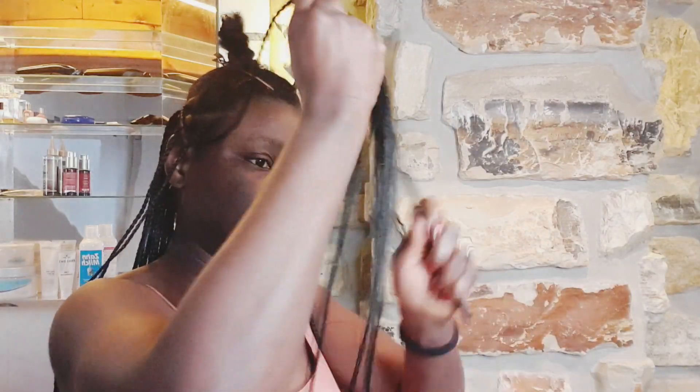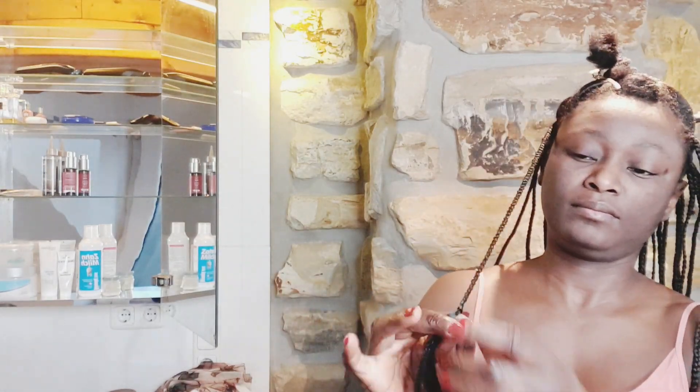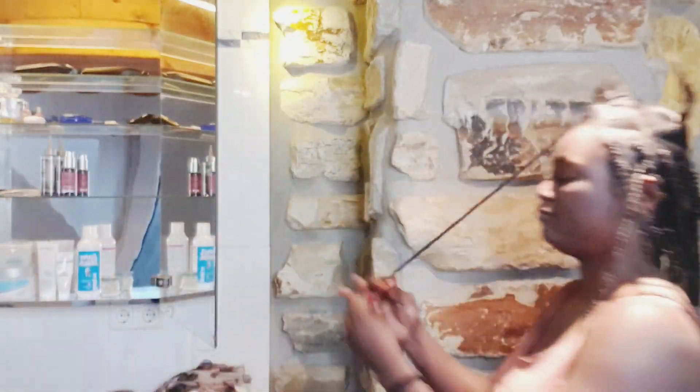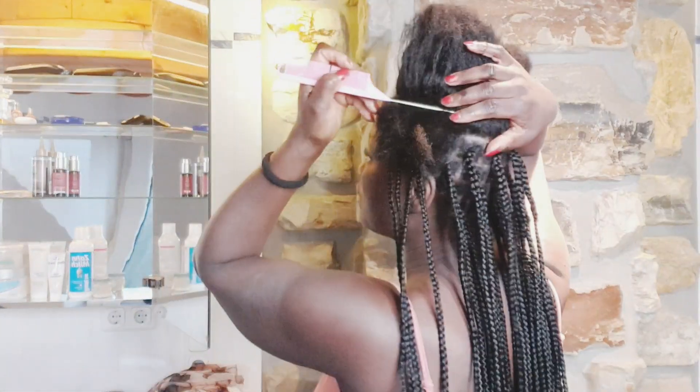I begin to braid down and I make sure I braid all the way to the tip. All work and no play makes me a dull girl, so I was just listening to some romantic music and dancing along with it — because I was getting tired and bored, I had to do something to keep me going.